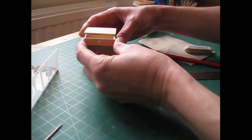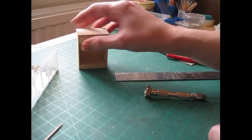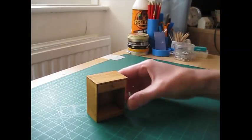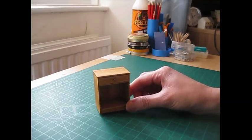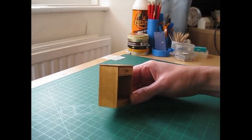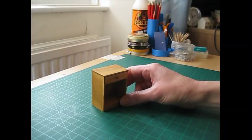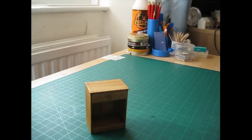Sand the drawer front to make sure there's no glue left, and then we're ready to use the wood dye. Do have a look at my video about wood finishes if you haven't used wood dye before. And there is the completed unit — I've just done one coat of the light oak wood dye because I want to keep it nice and light. A second coat would have made it considerably darker, so I've just done the one coat. I'm going to pop that inside the craft shed.